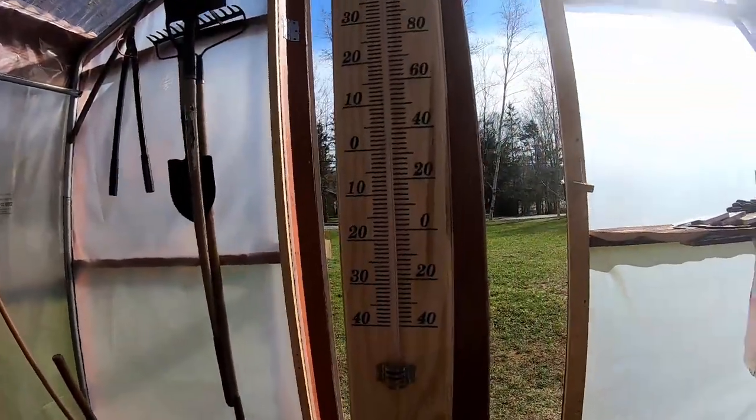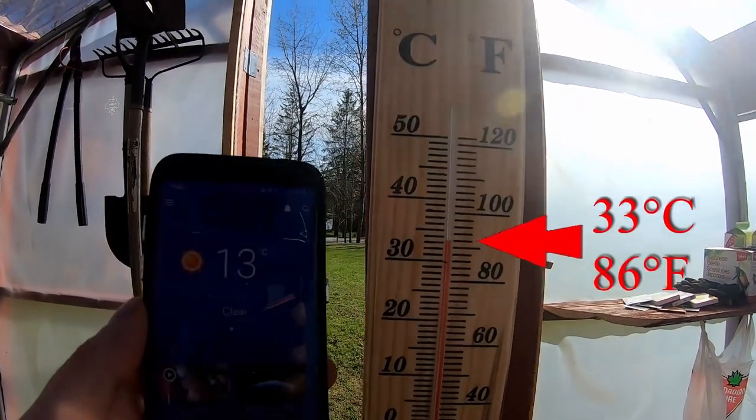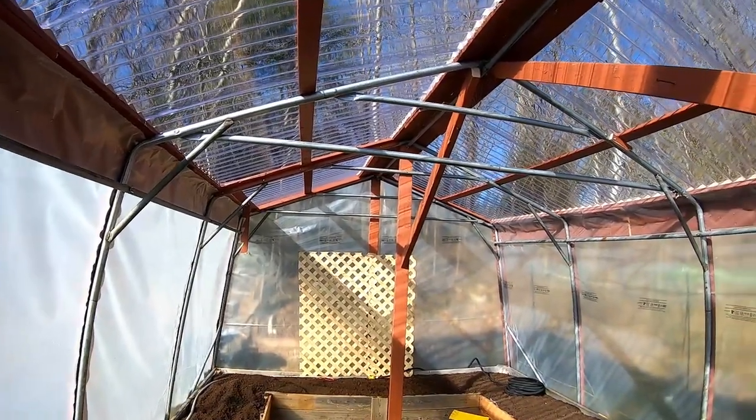I highly recommend doing this build as a family project. During the short period of time that we had the greenhouse, we easily saw a good plus 20 degrees Celsius difference with the outside temperature, which is great because that will extend considerably the gardening season. I really love that new place that we built, and I can't wait to plant some vegetables and see them grow.